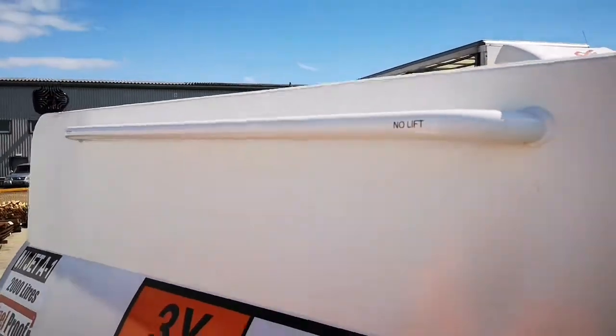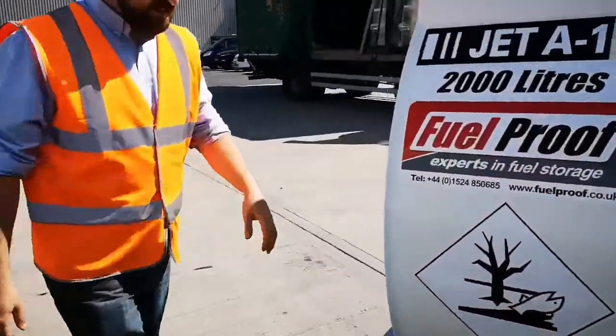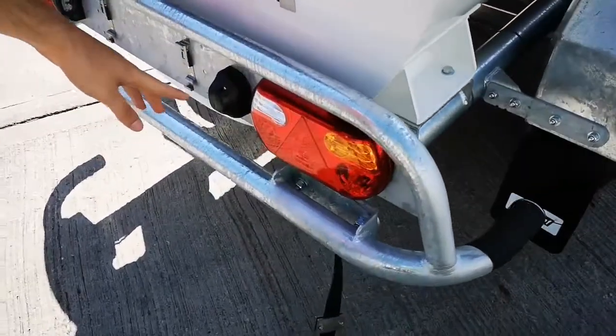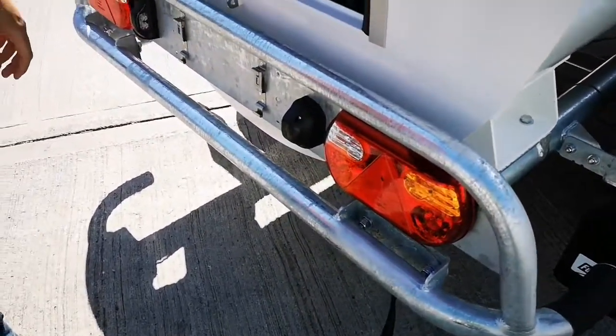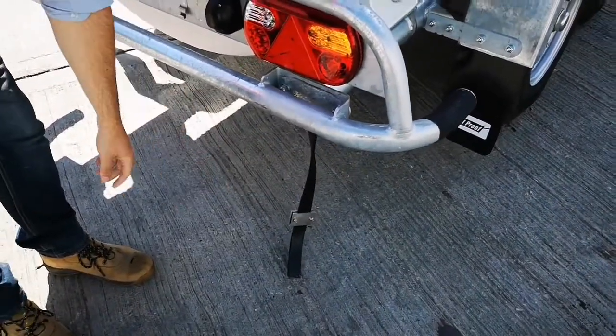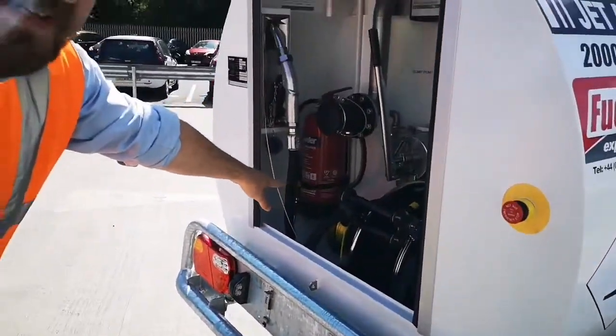Moving round to the back of the trailer, you will find that we have the latest LED lighting system as standard. You'll also find the earth strap — again standard — just at the bottom here, which goes well with the earth bonding reel just in the back of the tank.